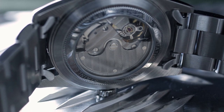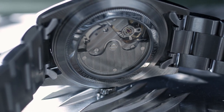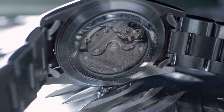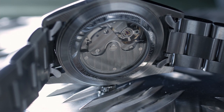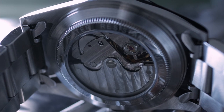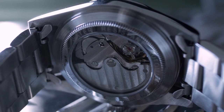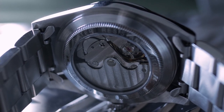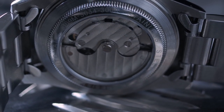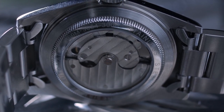Moving on to the movement — in the back of this watch is actually a Seagull movement. I guessed that correctly in the unboxing video. It's the ST116, or in this case labeled the TY2806, which is basically the same movement with a different number. The movement is very nicely decorated with machine marks on the bridgework and rotor, and they've done some finishing work to the rotor, making it look a lot nicer than the stock one.